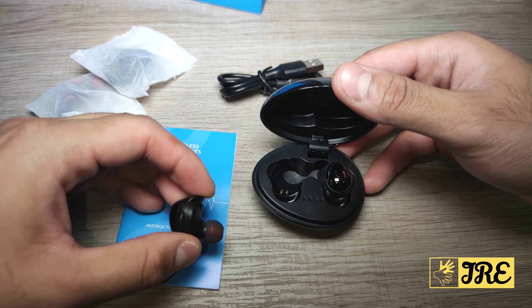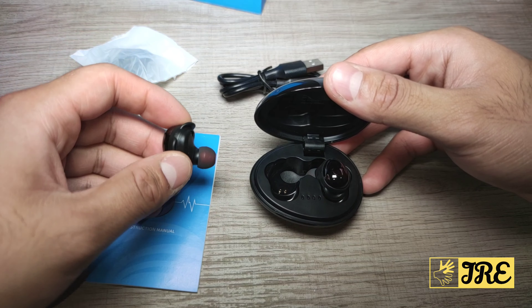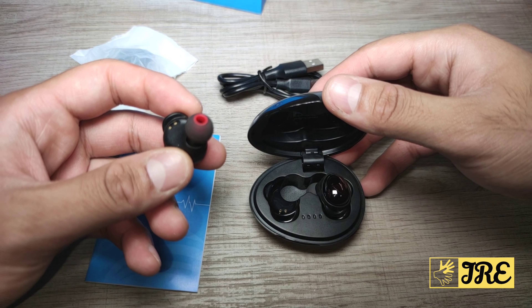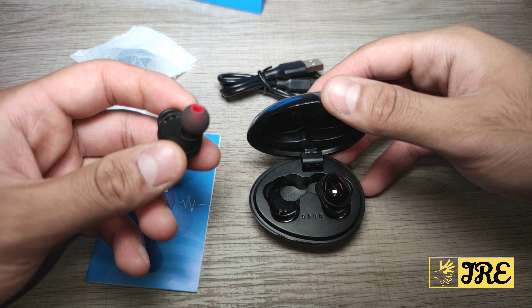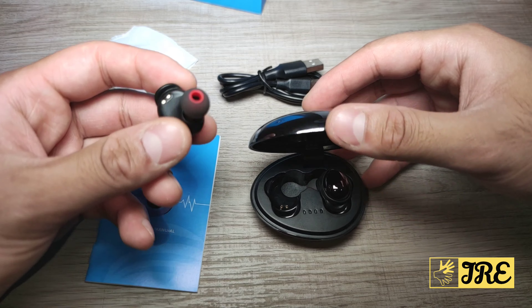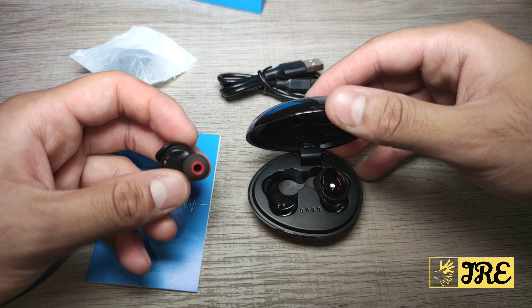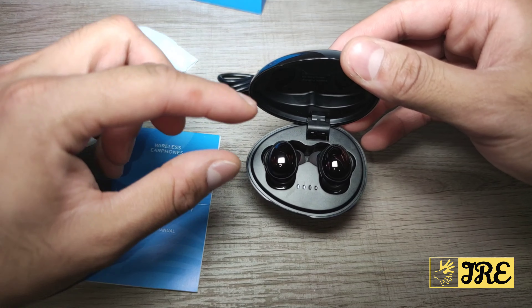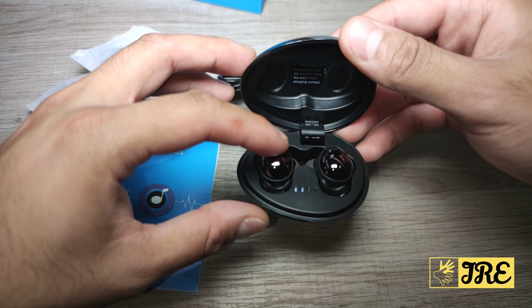It has built-in Bluetooth 5.0 for a good stable connection, and it also has a multi-mode 60 ms low latency. It's also IPX7 waterproof. You can also see the magnetic design — as soon as you let go, the earphones automatically connect back to the charging case.